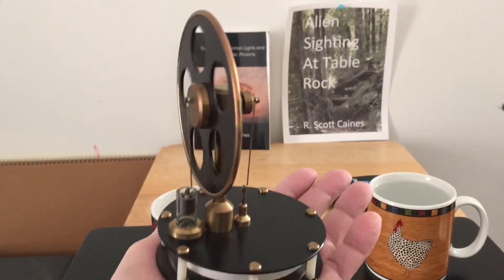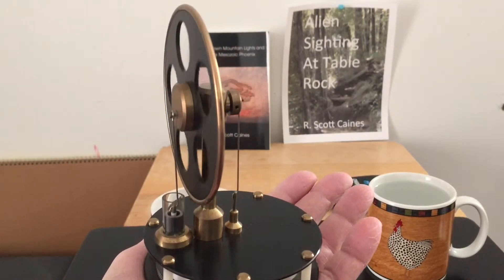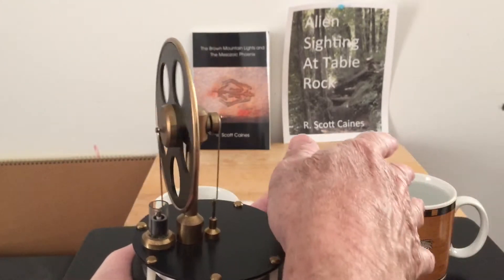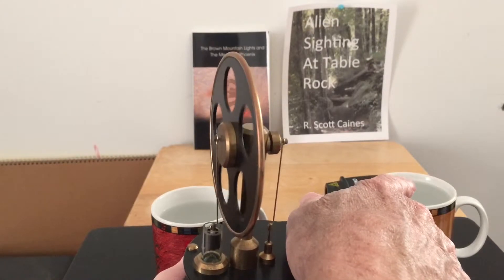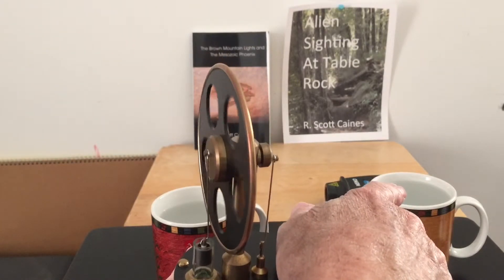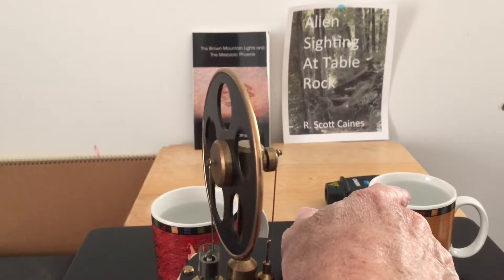If I get rid of that Delta T by placing my other hand on the top plate, it'll probably slow down and stop. As the top plate warms up closer to my hand temperature, the Delta T will go away and it should slow down and stop.